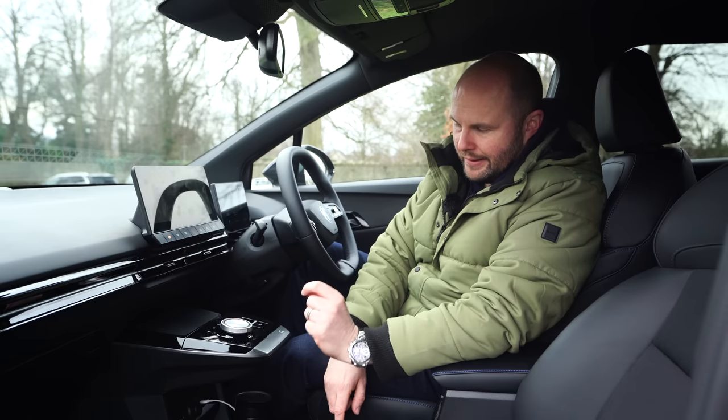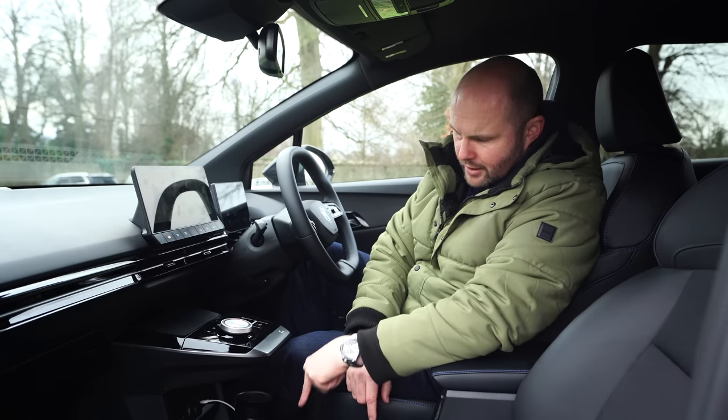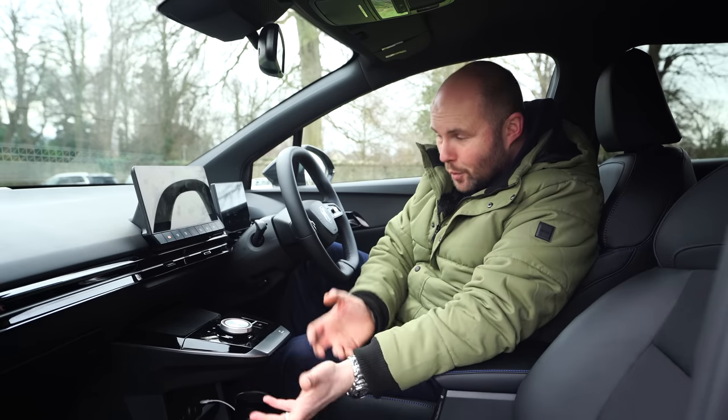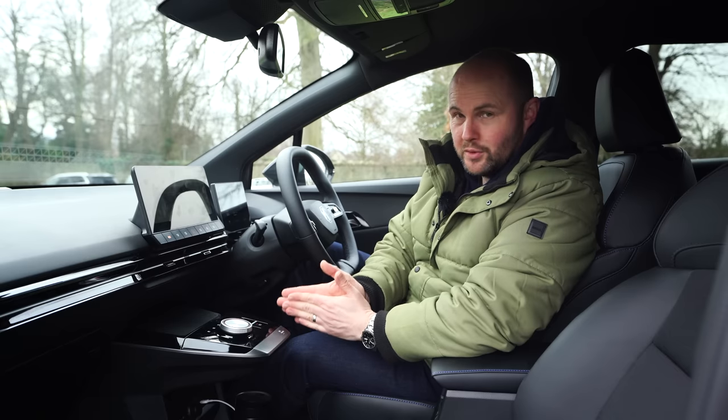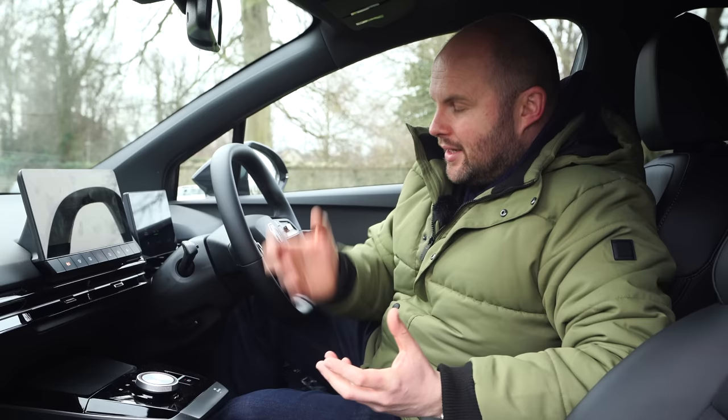The other thing about the cable: if you want to use CarPlay, you have to use a USB-A cable. If you use your normal USB-C cable, which most phones come with these days, and just plug it into a charging port in the car, it won't work with CarPlay. That's a little bit annoying.